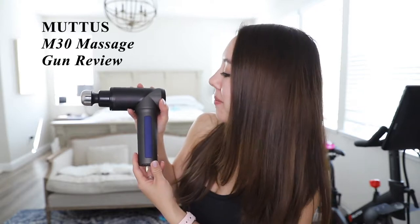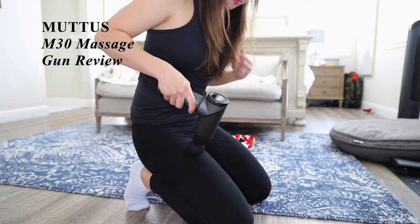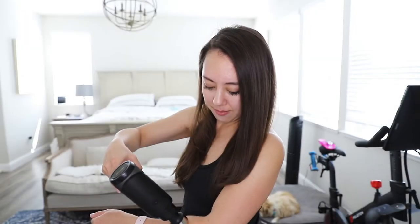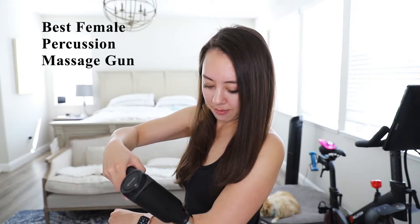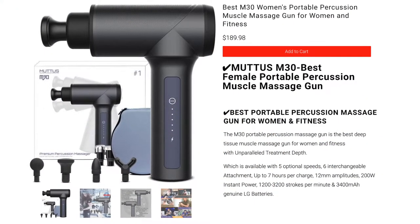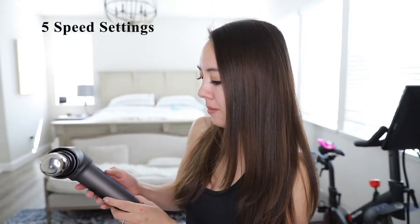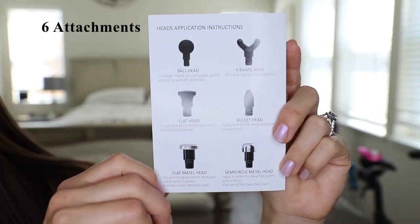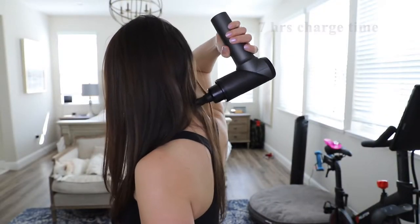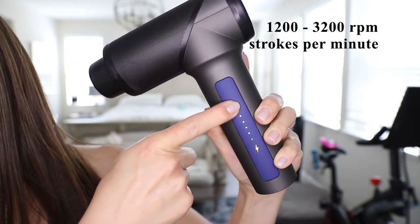Today's video is a review of the Mutis M30 Massage Gun. The M30 is labeled as the best female percussion massage gun on their website. This massage gun retails for $189. It has five speed settings, six interchangeable attachments, up to seven hours of charge time, and an RPM range of 1,200 to 3,200 strokes per minute.